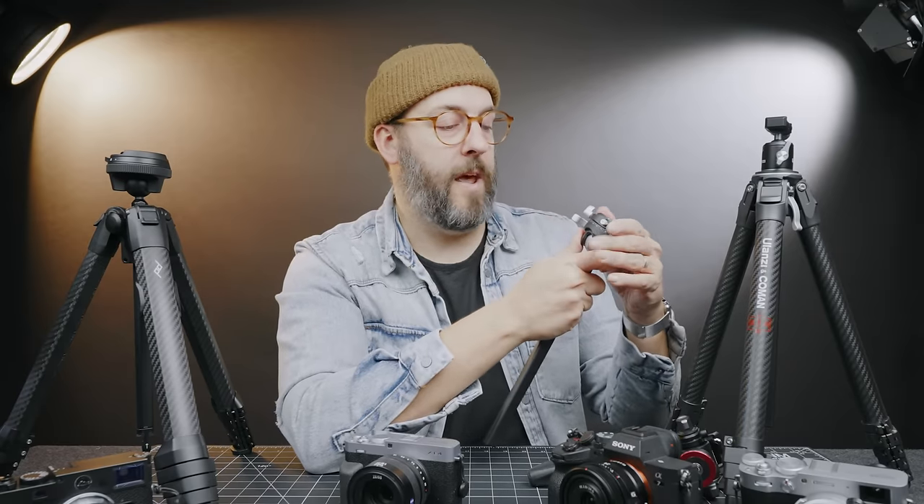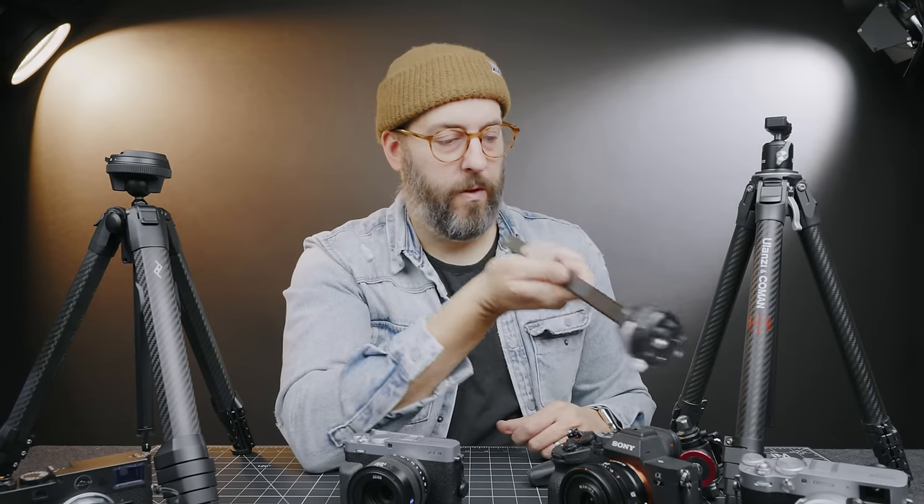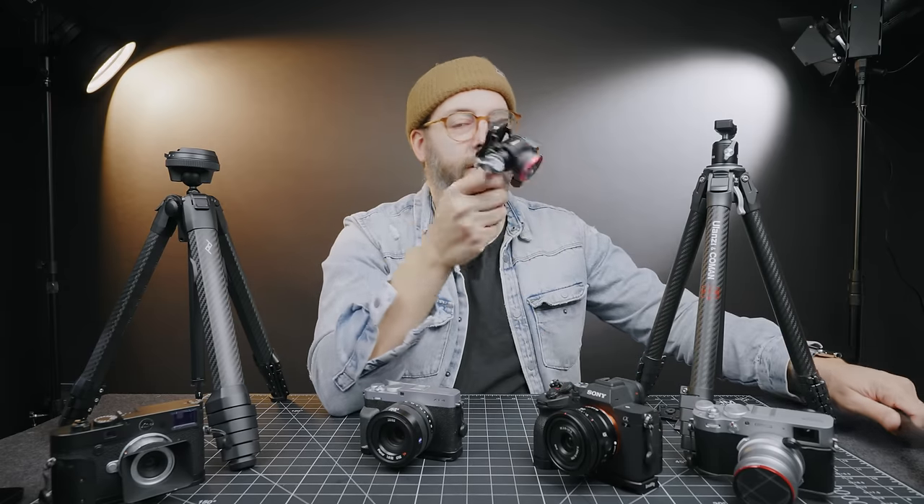I'm in the nice position of having both tripods. I've been making the Ulanzi my video rig and still taking the Peak Design to weddings. As much as I'm disappointed that Ulanzi didn't make their ball head compatible with standard Arca — which is genuinely annoying — it's still a really cool concept and the flexibility you gain at a much lower price point is fantastic.